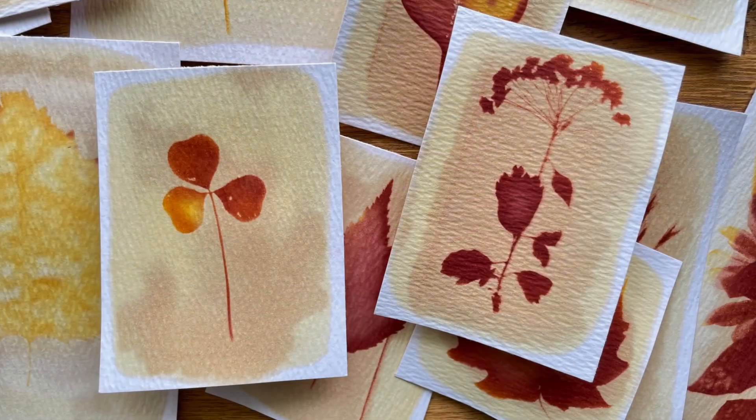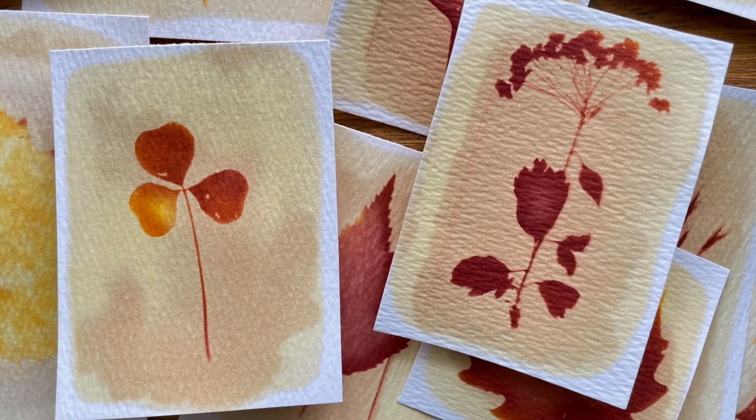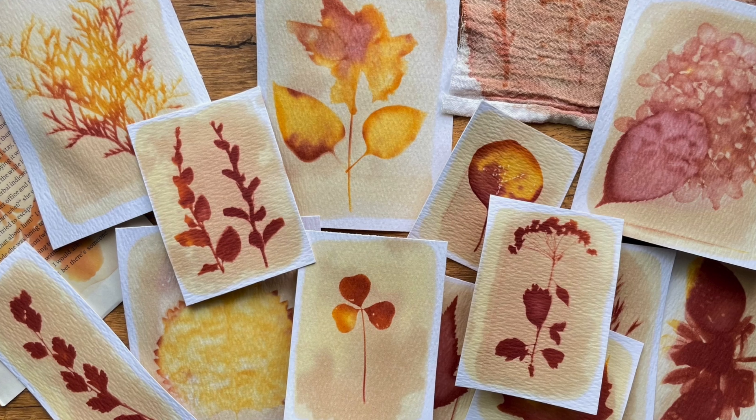I hope you all enjoyed this video. Here are the last few looks at some of those pieces that I absolutely adore. Until next time everyone — happy crafting.